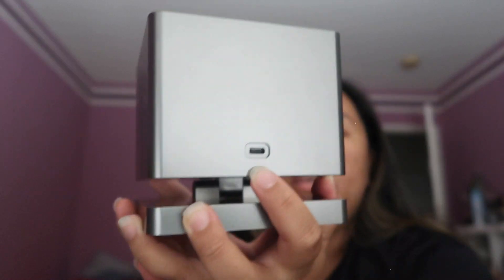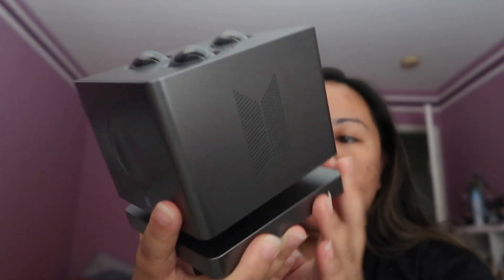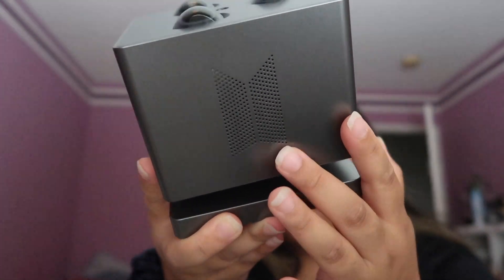So this is the front. This side. And the back. This is for the power adapter. And then the other side has another logo.